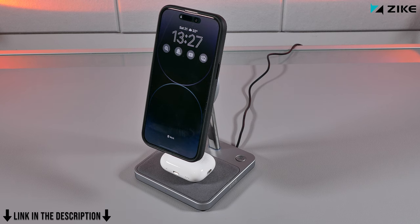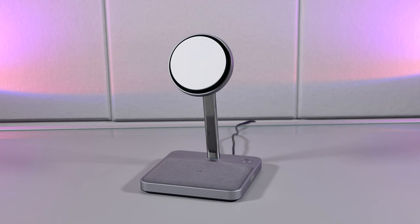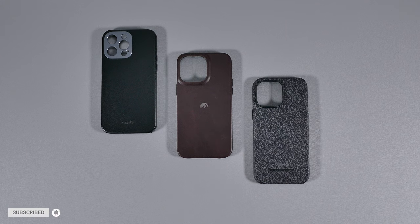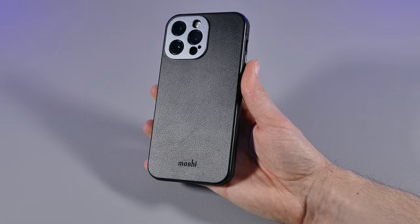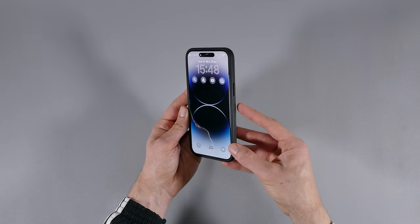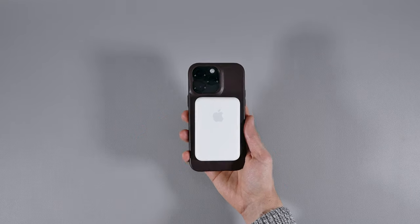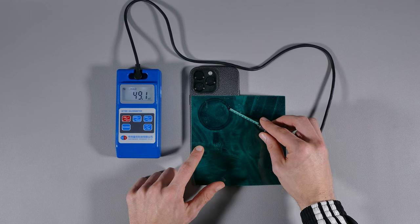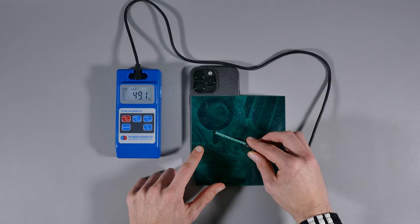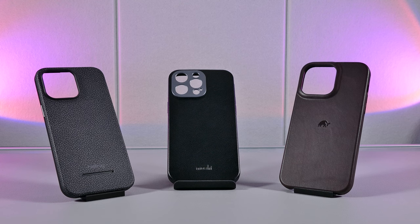And if you're interested in getting this charger, I have a link to it down in the description below, and there's also a discount code for it so you can save even more with your purchase. Anyways, let's get back into this review. I'll first go over the design and features, then talk about the grip and fit as well as the protection of these cases, and then test out the magnetic strength of them with various accessories, as they all pack magnetic rings. In the end, I'll prove which one has the strongest magnets with my Gauss meter and conclude with the best leather case in my opinion.